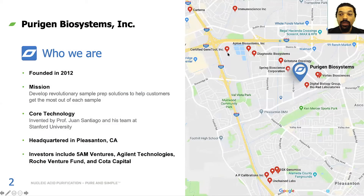Let me start by telling you who we are. Purigen Biosystems was founded in 2012, and our mission is to develop revolutionary sample prep solutions to help customers get the most out of every sample. We know your samples are important — we want to make sure that you get all the information you can from what may be a very limited sample source. Our core technology was invented by Juan Santiago and his team at Stanford University, and we're currently headquartered in Pleasanton, California. You can see from the map we're surrounded by some of the real giants of the biotech industry. Our investors include 5A Ventures, Agilent Technologies, Roche Ventures Fund, and Coda Capital.